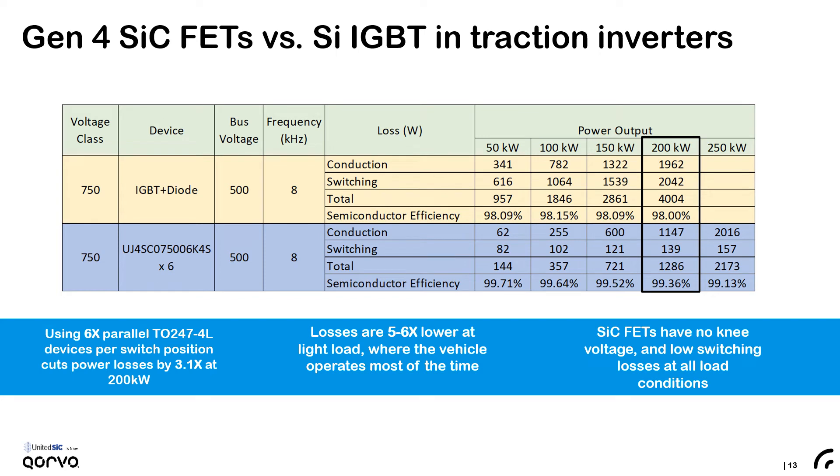The first example we look at is how 750 volt 6 milliohm SiC FETs stack up against IGBTs. In the example of an inverter working with a 500 volt bus at a frequency of 8 kilohertz up at 200 kilowatts, an IGBT would have very high switching and conduction losses — efficiency would be around 98% and total dissipation at 200 kilowatts would be as much as 4 kilowatts. Using six of the 750 volt 6 milliohm devices in parallel you could get down to 1286 watts of total loss — a massive improvement. The same configuration at light load of 50 kilowatts has about one-sixth the loss, allowing simplified thermal design and extended vehicle range.